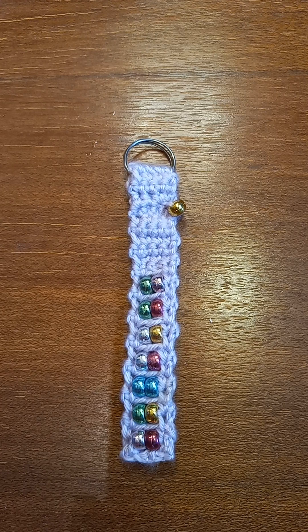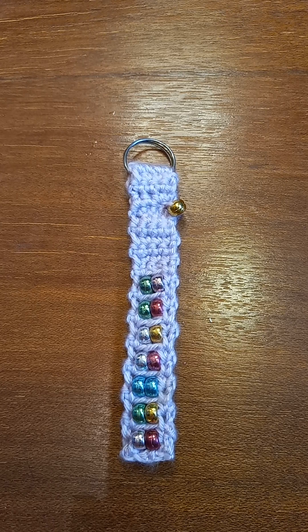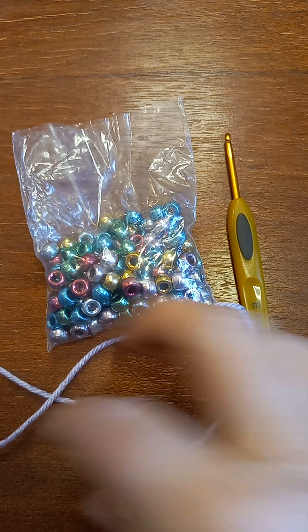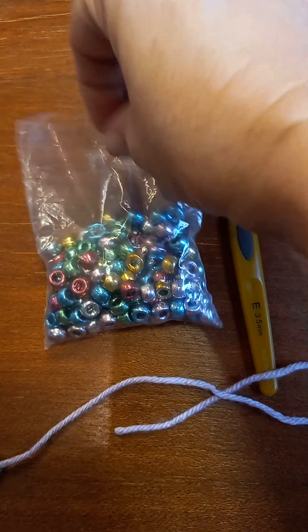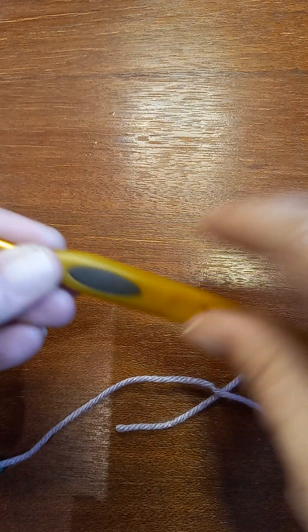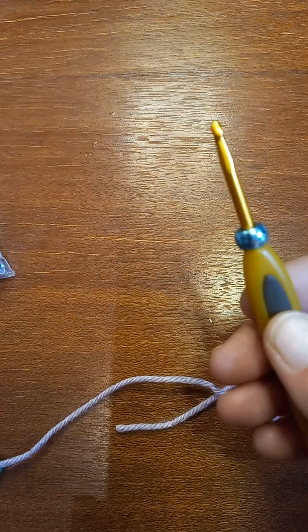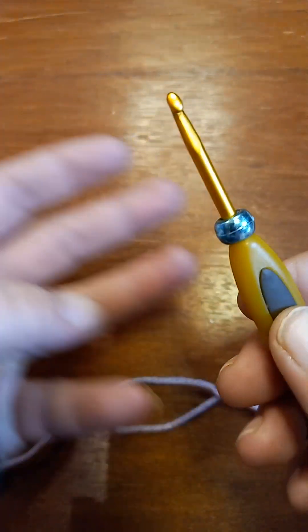Okay, for this project — I already went and grabbed my crochet hook from the bottom of my bag. What I was going to say is: I already have my beads on my yarn, but I'm going to show you with one bead how you can put the beads on the yarn. I'm using a 3.5 Clover hook because the bead I'm using is one of those ponytail beads, and I got those beads at the Dollar Tree. The bead goes straight over onto the hook — no hesitation, just straight on the hook.